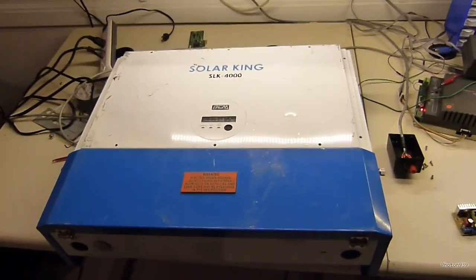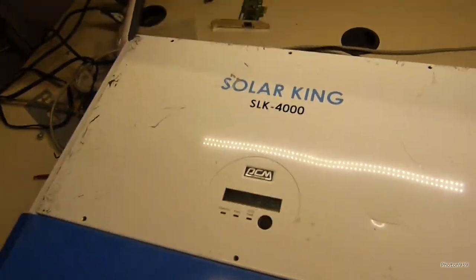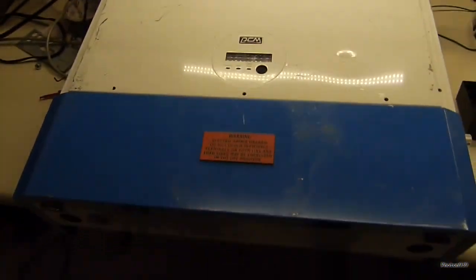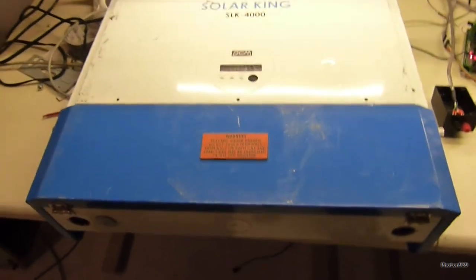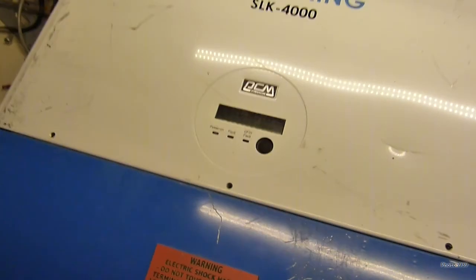Picked up this giant chunk of metal off eBay — SolarKing SLK 4000, a 4 kilowatt solar grid tie inverter. Supposedly the seller says it has a relay fault, or at least that's what it said on the display screen.